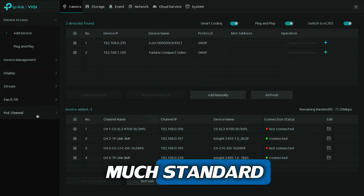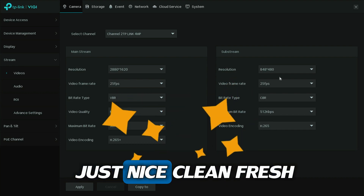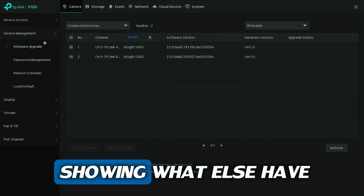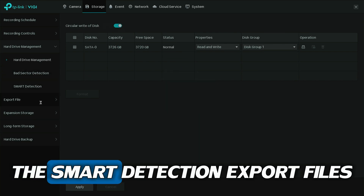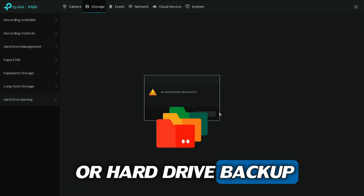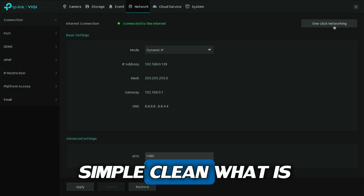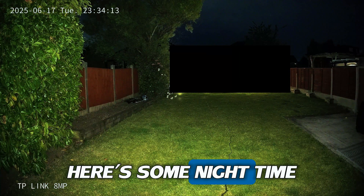Everything else is pretty much standard, but I do like how it shows POE power consumption. It's a nice, clean, fresh-looking GUI. Extra features include storage options, audio settings, hard drive management, smart detection, file export, and external storage or hard drive backup. It's got one-click networking as well. For a four-channel unit, it's simple and clean overall.